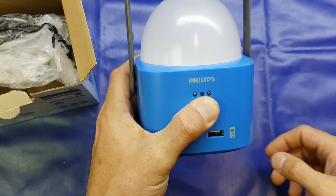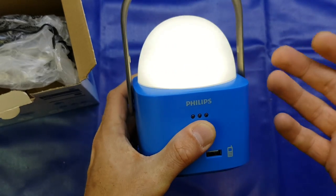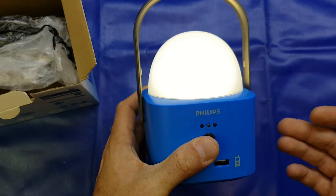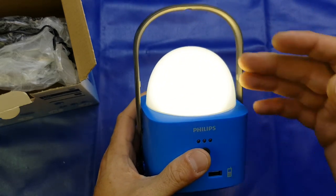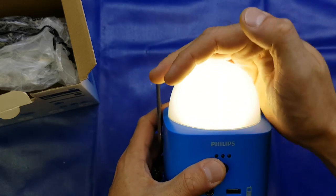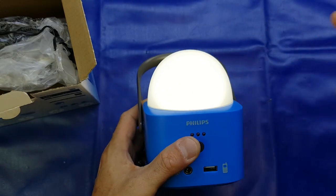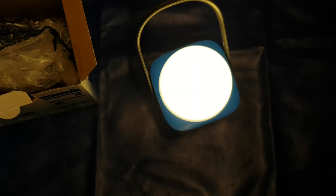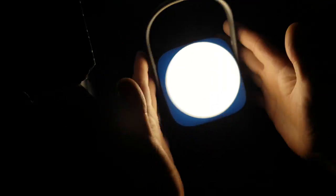If you press the button once, it turns on the low setting. Press it again, medium setting. The third press gives you the brightest setting. Now, I own two old vintage VaporLux kerosene lamps and this claims to be four times brighter — it absolutely is not. I've tried it in a dark room. I'll turn off the bench lights and the workshop lights. My hands are maybe eight to ten inches away and it's not bright at all. It really isn't — a bit of marketing rubbish.